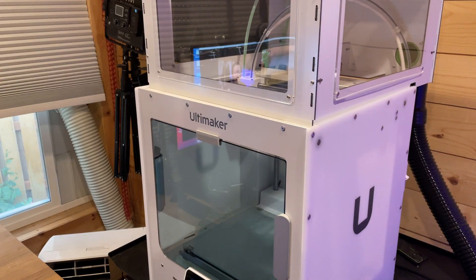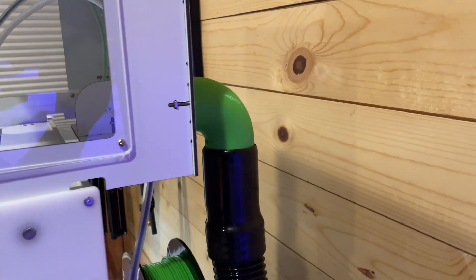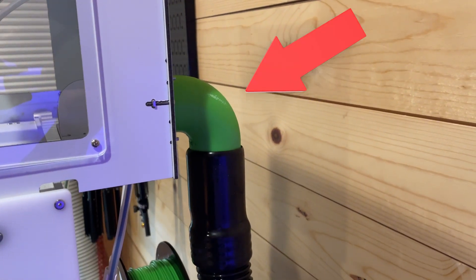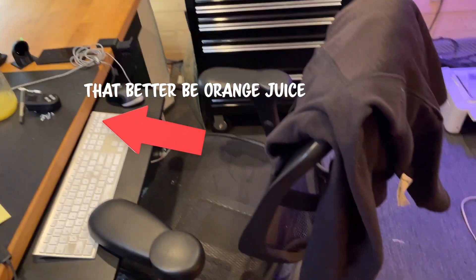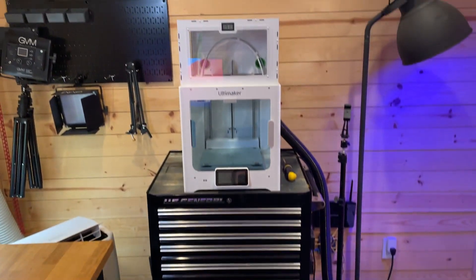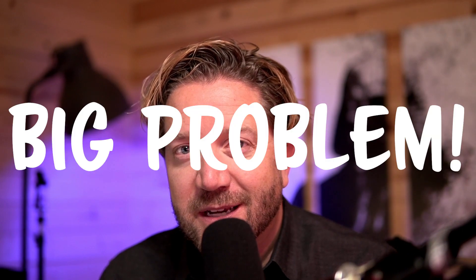I've got another design challenge. I've got an enclosure for my filtration system for my 3D printer. I need to design and print a couple of hose adapters to go with my Ultimaker S3. I have a pretty small space — an office shed that I built, 10 foot by 10 foot. As you can see, I can basically reach out and touch my 3D printer. I love getting to work in this space, but I want to be able to run my 3D printer all day, but the fumes and the noise are kind of getting to me.